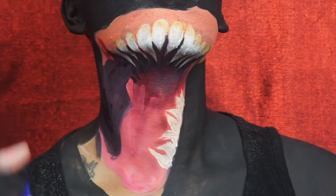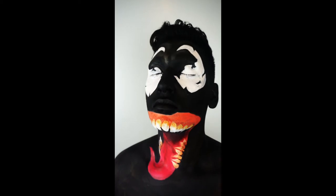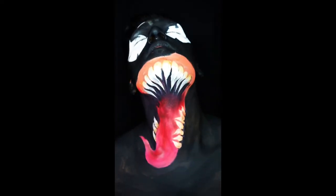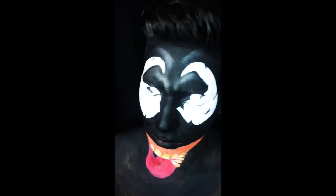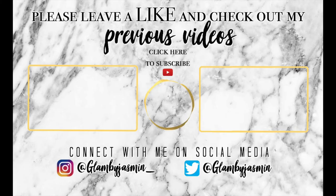I hope this video was detailed enough and I hope you guys enjoyed it. Thank you guys for watching — don't forget to like, comment, and subscribe, and take a look at my previous videos. Take care, bye!